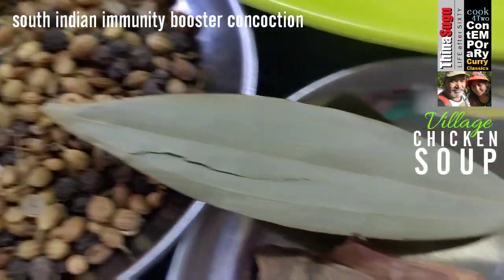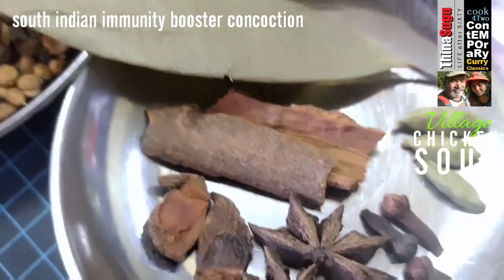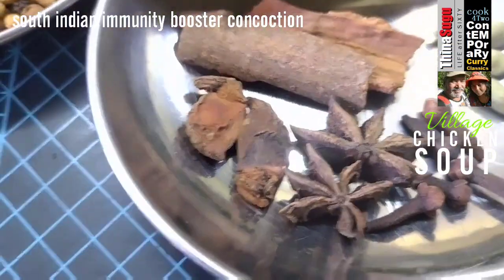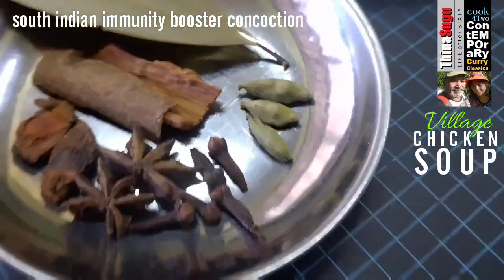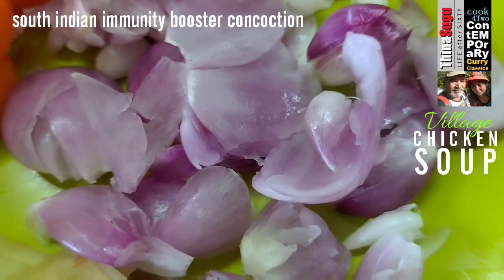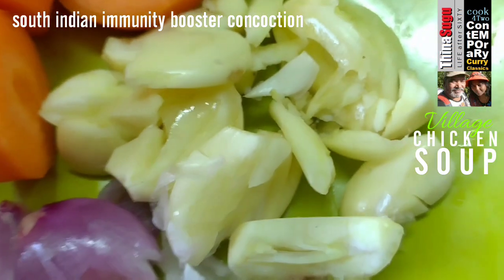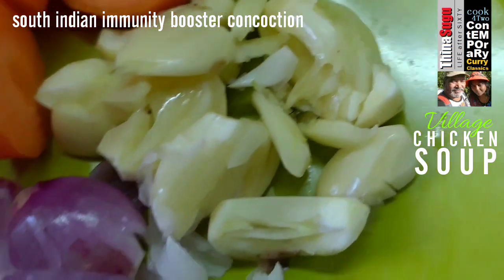One dried bay leaf. About three grams of cinnamon sticks. Three star anise. Five cloves. Three pods of green cardamoms. Thumb-sized ginger root, sliced and lightly pounded. A handful of Thai shallots, lightly pounded. And about five garlic cloves, lightly crushed.